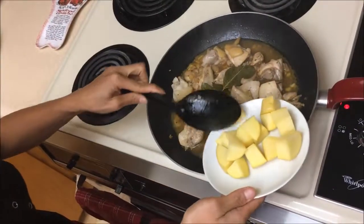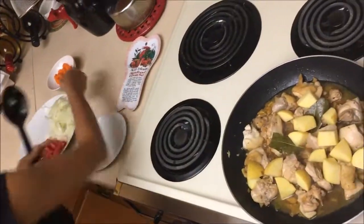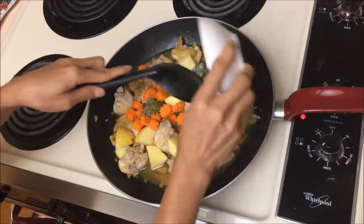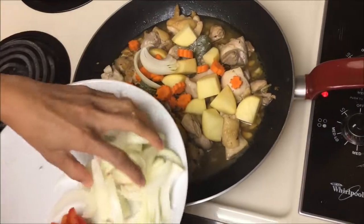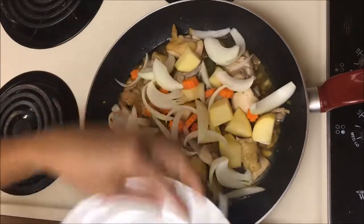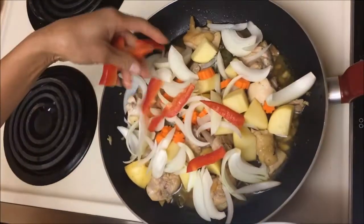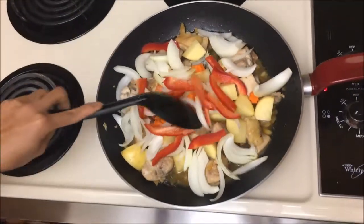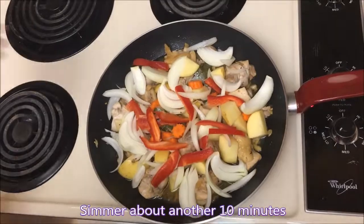So we're gonna add the remaining ingredients: the potatoes, more soy sauce, carrots, onions, and the bell pepper. Then leave it for 10 minutes.